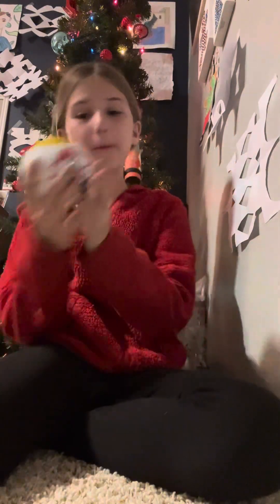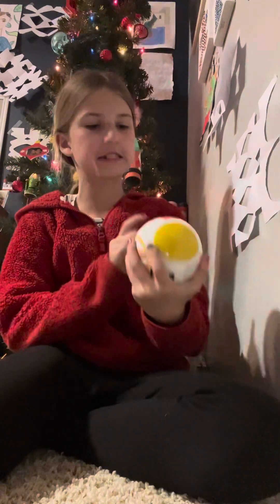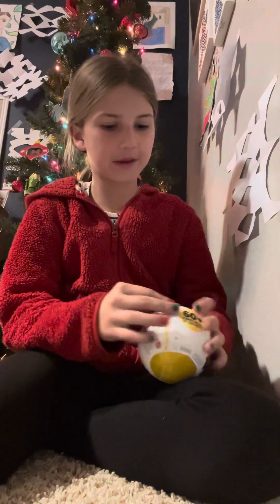Hi guys, welcome back to my YouTube channel. Today we're going to be opening this mini brand. I'm actually really excited about this because I think it's a new one — the fashion one. So I'm going to just start opening it.